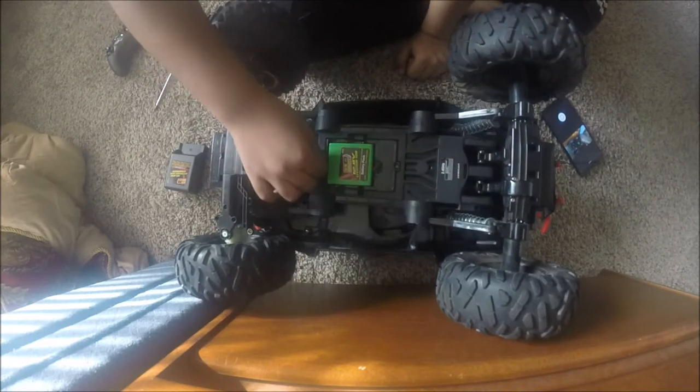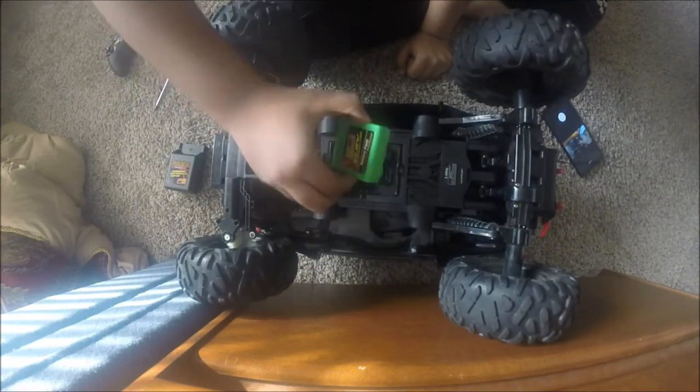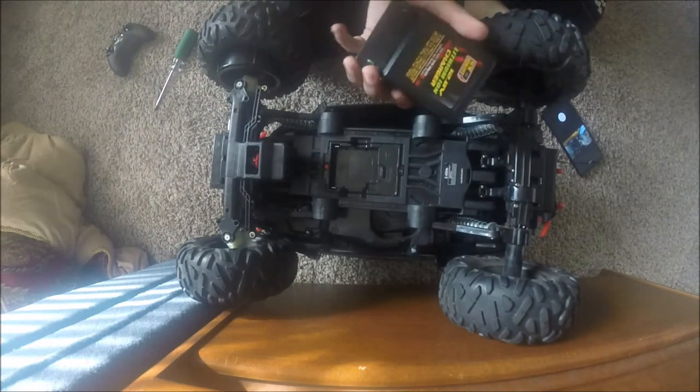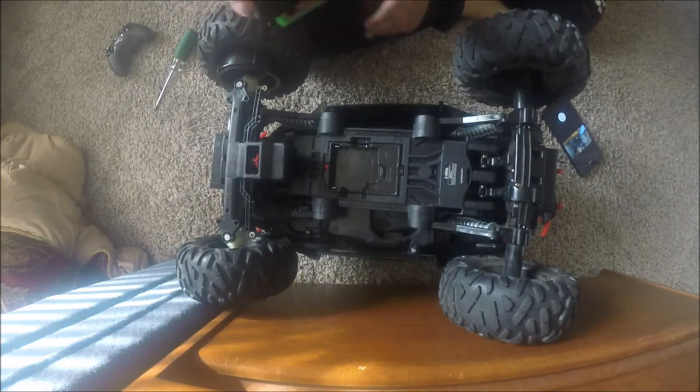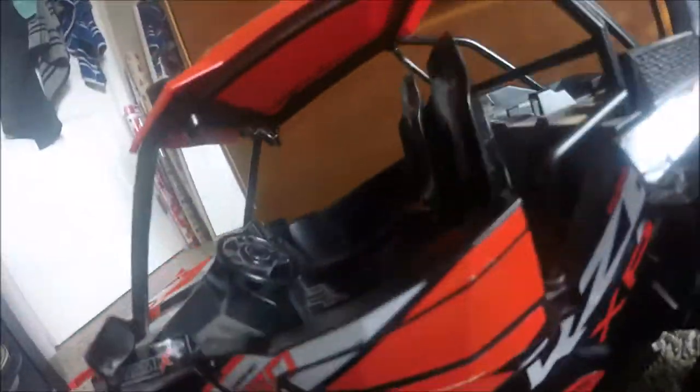Take out the battery now and turn it off. When you take out the batteries, make sure to put in a charger so you can use it later. Flip it over, and when you pull off the case you'll see that wire — take it out as shown.